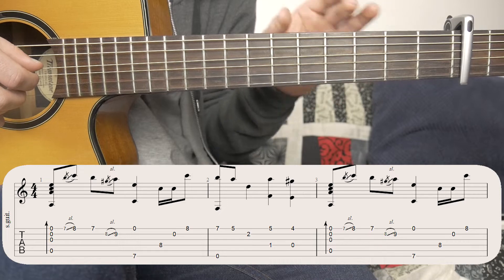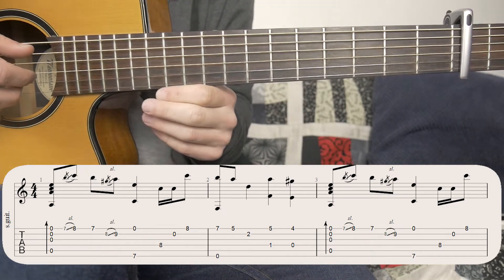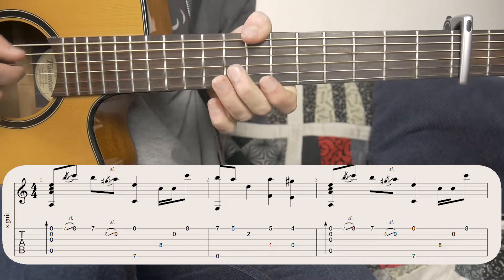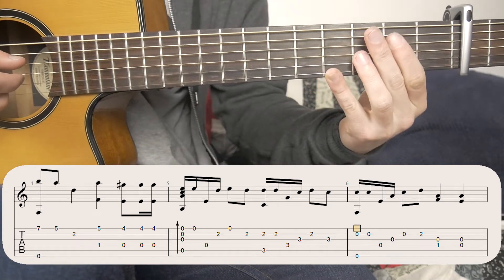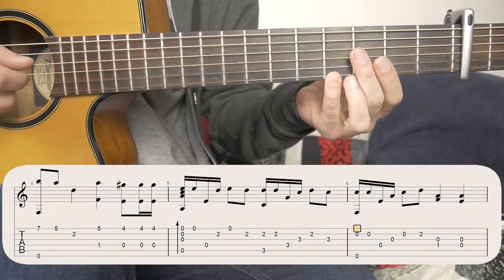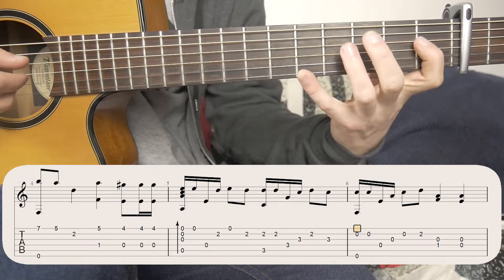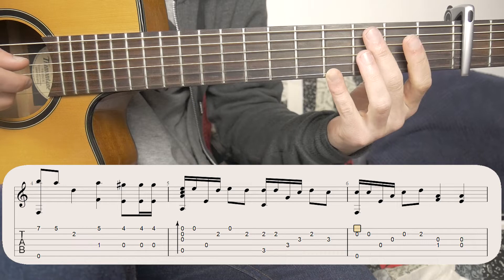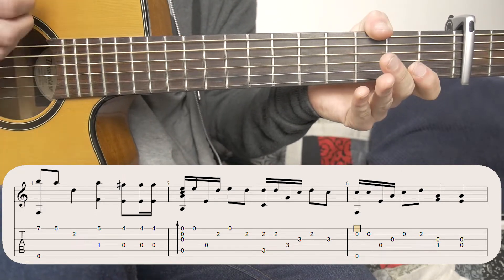So hit the bass note and the fifth fret of the first string. Then take your first finger off and just move your finger down one on the first string to the fourth fret. Hit those two together. That's the first two bars. That repeats again with a slight difference at the end. When you take your finger off and do the fourth fret, you're going to hit it once, and then two more times quickly. Then you're going to mute that, and we get straight into the verse.